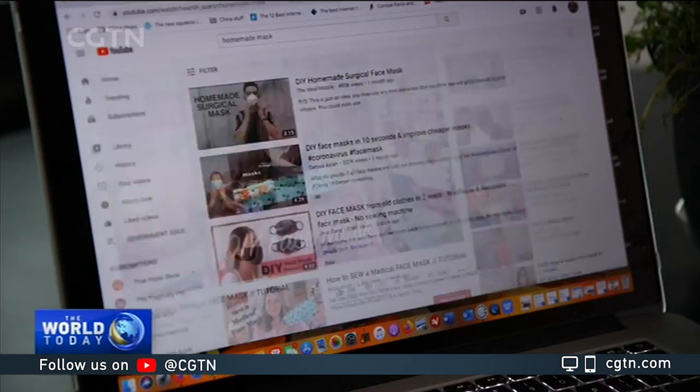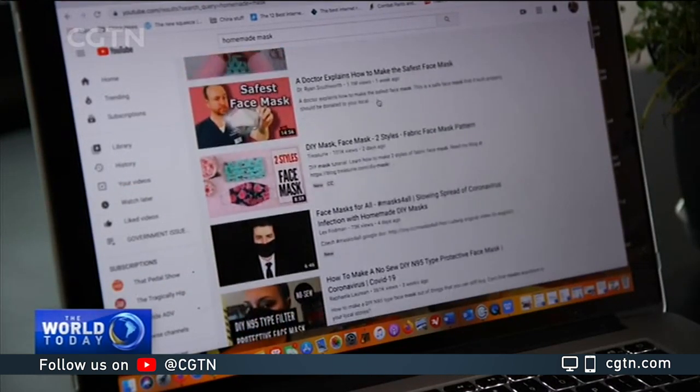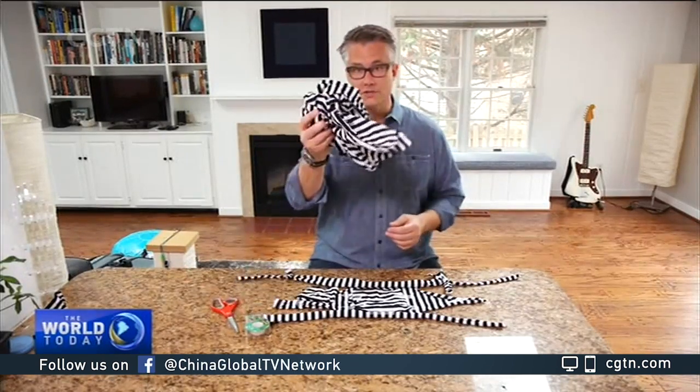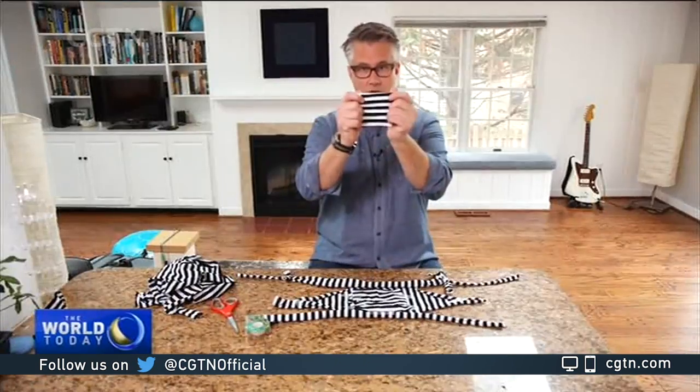Today I'm going to be showing you how to make these face masks. For people handy with a sewing machine, thousands of online tutorials have popped up since the COVID-19 outbreak began. The CDC has also posted a design for a makeshift mask that doesn't require any sewing.